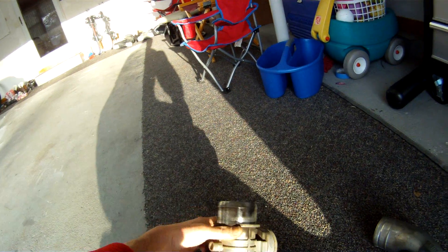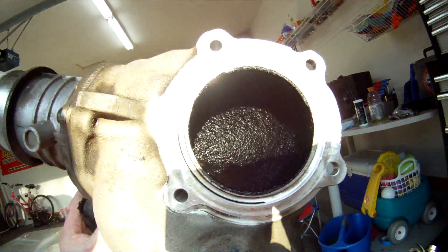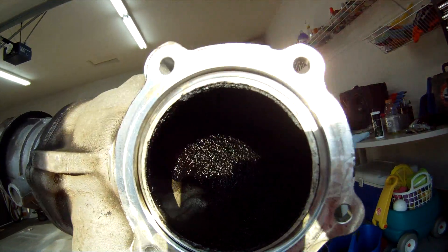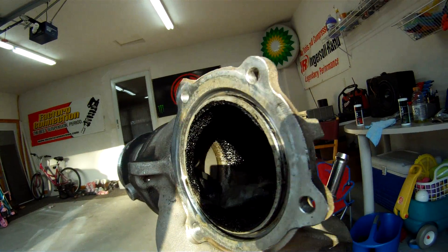One thing I'd like to show you guys is what happens when you leave your EGR setup on there. See all that gunk in there? That all builds up over time and it's going to give you nothing but problems in your intake — and that can make it all the way down into your engine.